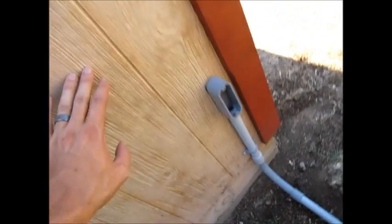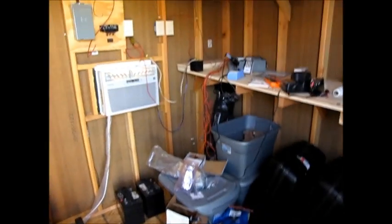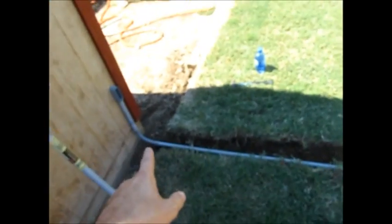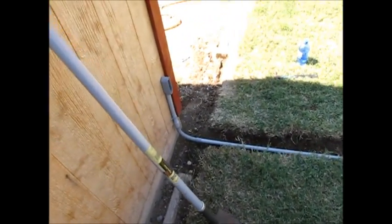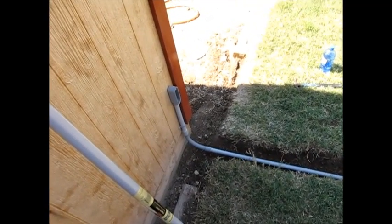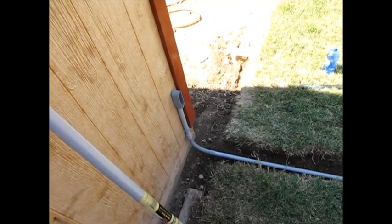Basically, the electrical is going to come from inside here. This is a mess right now, but there's going to be a load center right here. It's going to go down through the hole there, outside, and underground. I wanted to make it underground as opposed to aerial — just personal preference. I didn't want anything overhead. It looks better, it's kind of neat.